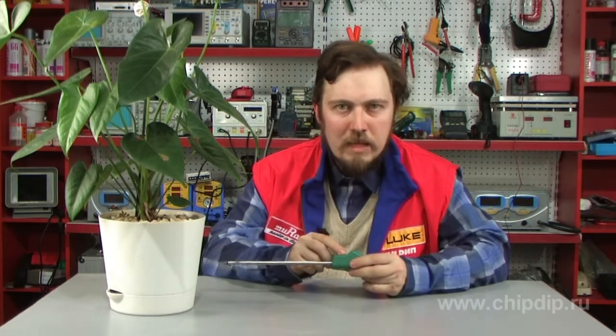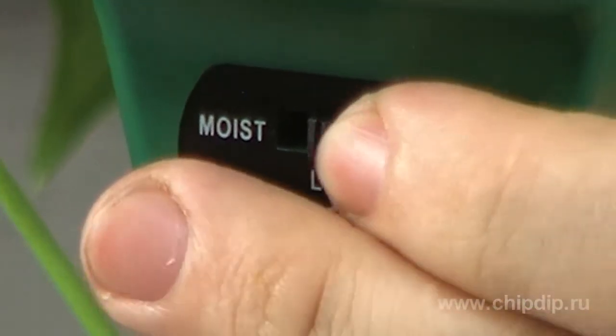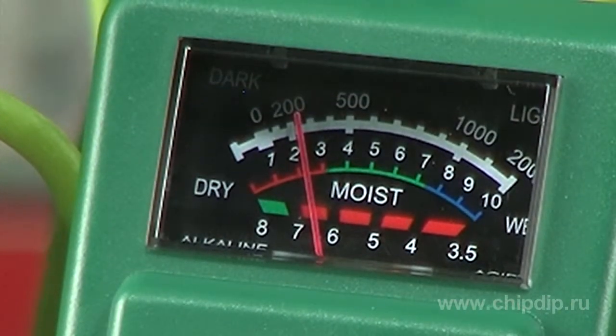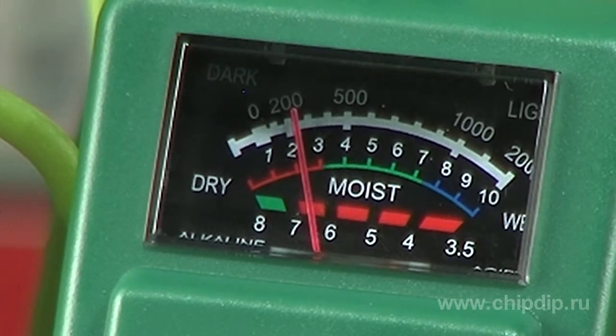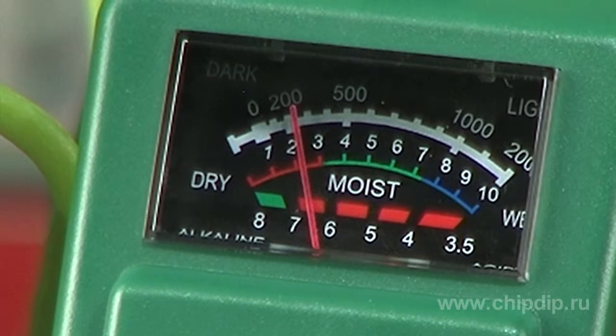To measure soil humidity, switch the probe to the moist mode and insert the probe's metal tip into soil for three-fourths of its length. The red zone stands for dry or hardly humid soil, green zone stands for humid soil, while blue zone indicates too extremely humid soil.